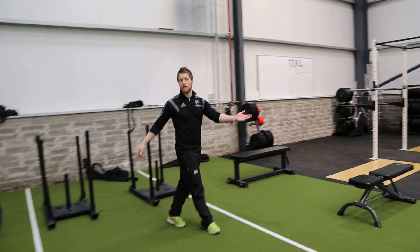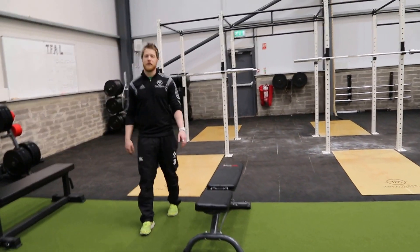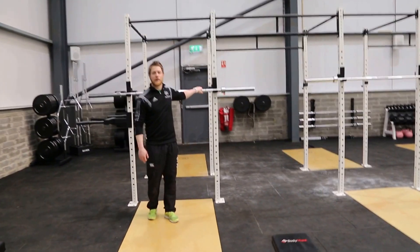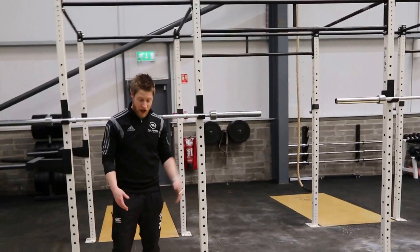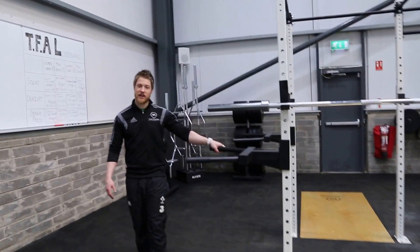Down here we've got about four or five benches, so all our dumbbell work will be done here. We've got a six-bay rig — six stations where we can squat, clean, and pull up, and we've got an insert on each one with our logo on them. As we come across here, we've got two dipping stations.